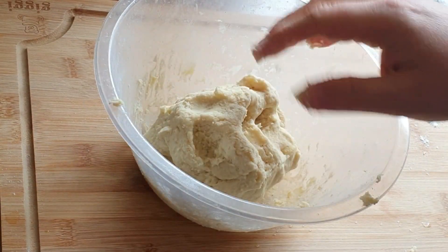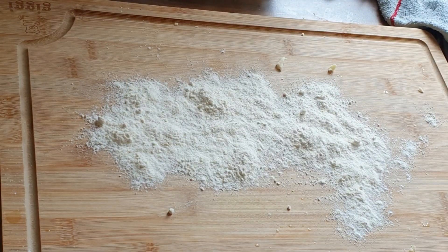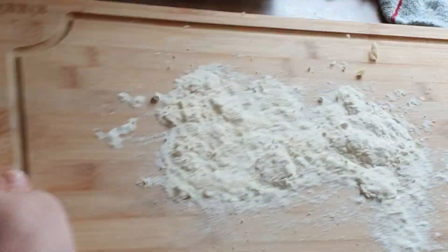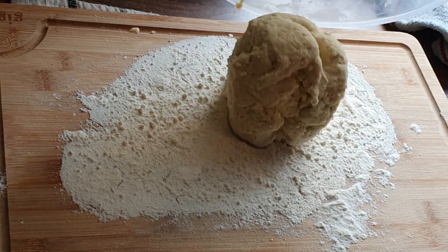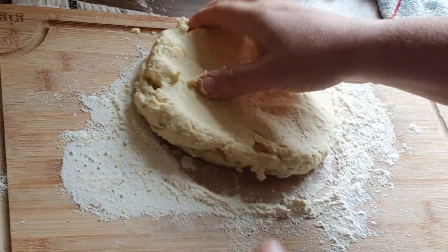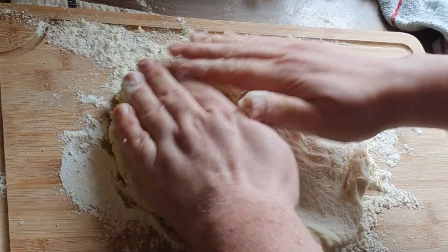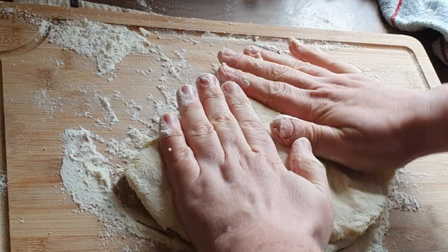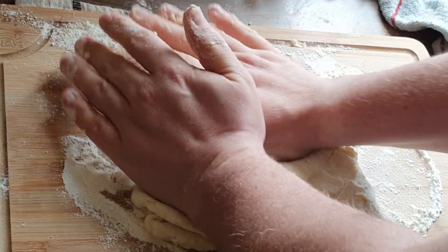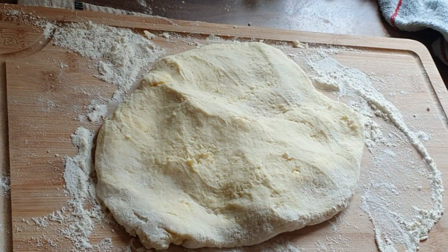Once you've got it all incorporated, move it to the side, dust down your board or work surface, and then just work the mixture until it all holds and can be cut. The great thing about this, whilst you're making it into a dough, is that these can be cut into any shapes. This is a great way of getting the kids involved in cooking — it's pretty straightforward, there's no major technical stuff that they need to do.